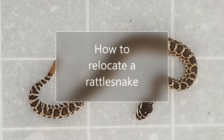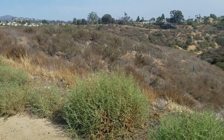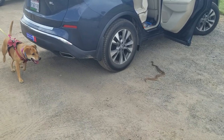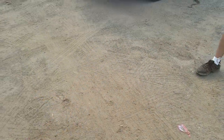Hello again, this is Doug the two-minute gardener. Today we're going to talk about how to relocate a rattlesnake. I live in Tarzana, which is surrounded by all these canyons, and they have rattlesnakes in them, so I've had to train my dogs how to avoid those rattlesnakes.